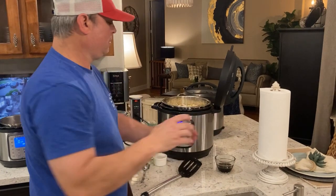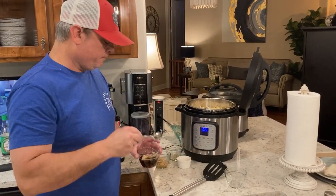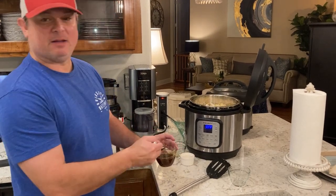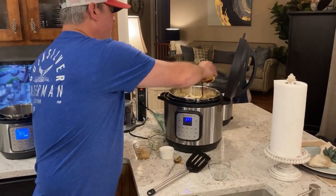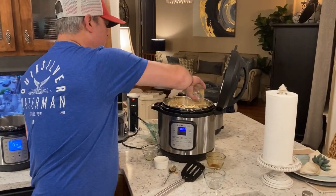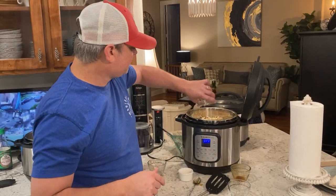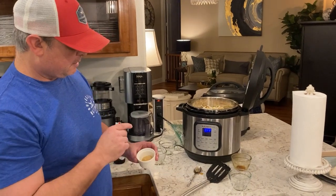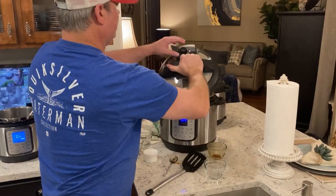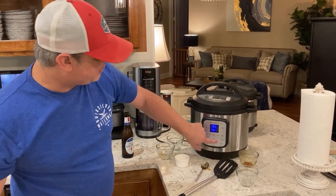A quarter cup of brown sugar — you can use light or dark — mix that in. A quarter cup of soy sauce goes in there too. We've got two to three tablespoons of minced garlic going on top. This is the flavor right here — two teaspoons of sesame oil. And I've got a tablespoon of ground ginger. We'll put the lid on. This one we don't have to set the seal, it automatically seals itself.